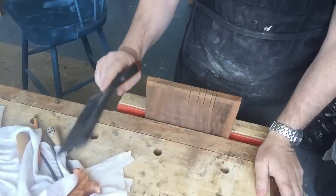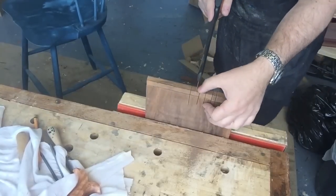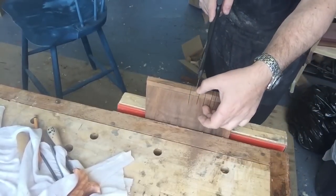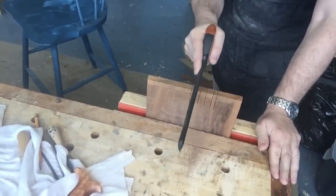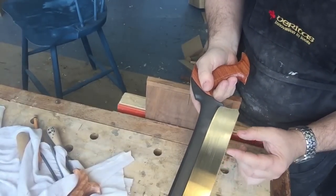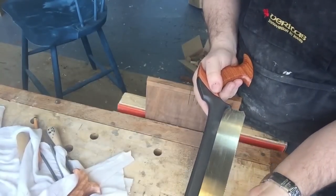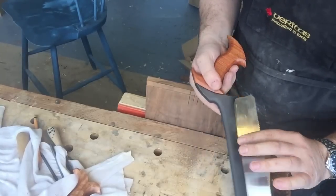I thought whilst I was doing that I'd check out one or two of my other saws that I haven't really used. So this is a Veritas dovetail saw, which was actually the first hand saw that I bought. Now this saw has a different problem — it's sort of jumping in the cut once I get to this part of the plate. That tells me it needs a sharpen. It's not binding in the cut, so the set is fine, but it does need a sharpen.